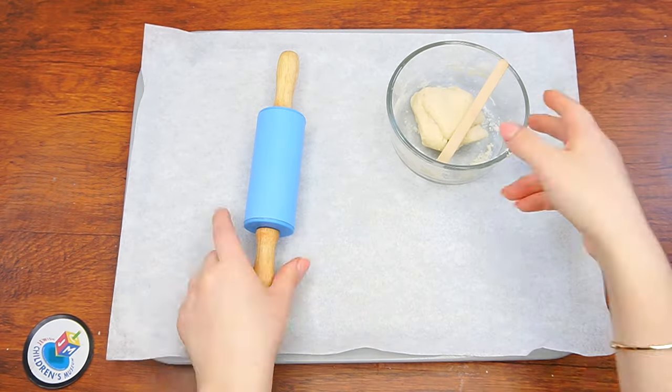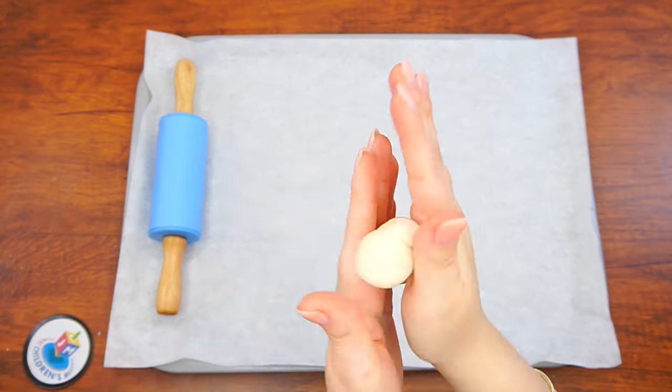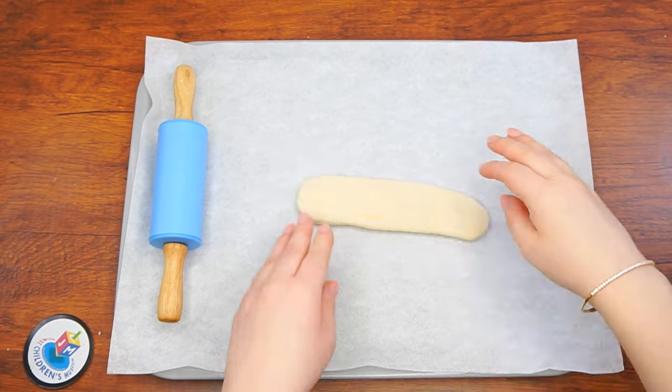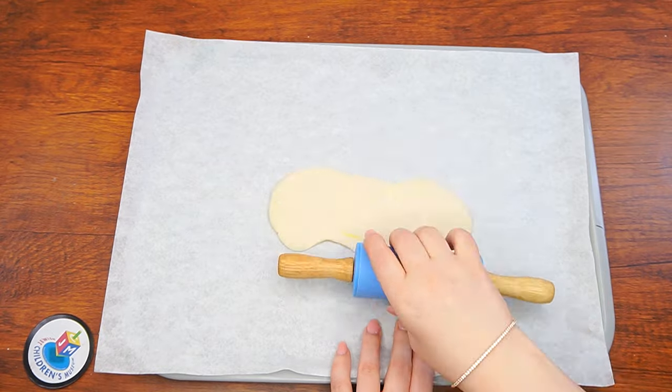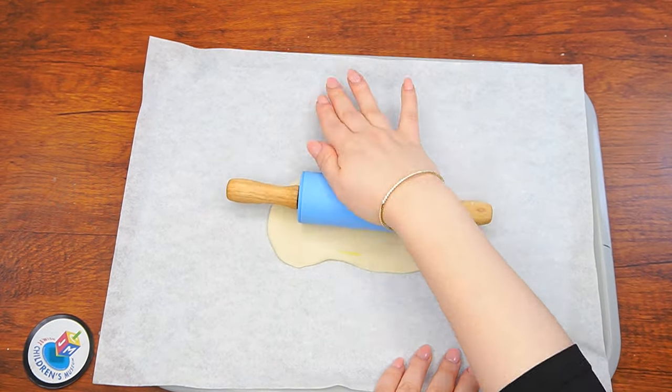Once all three playdohs are ready, prepare a piece of parchment paper. Using a rolling pin, roll out the white playdoh nice and thin. Use one of the sticks to shape it into a rectangle, cutting off the edges so that the sides are straight. We can pretend this white base is the ground, because the Mishkan had no floor other than the ground.